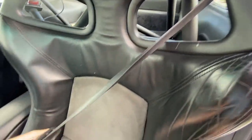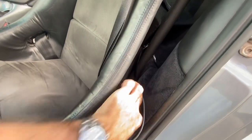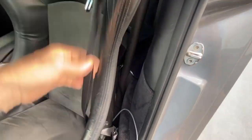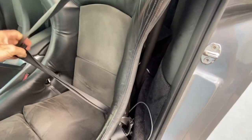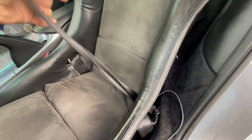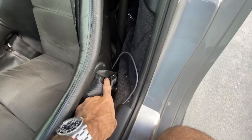One thing that has bugged me since the day I first sat in this car — some workshop probably ran the seat belt and put it here and twisted it. So the seat belt is always twisted. When I get in a car and put my seat belt on, I like to feel it flat against my lap, not all scrunched up like that.